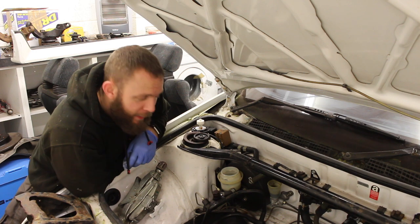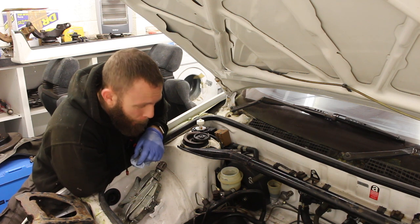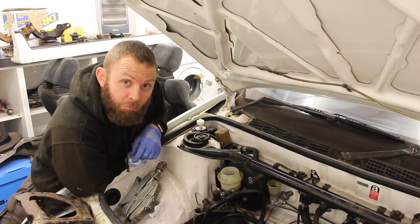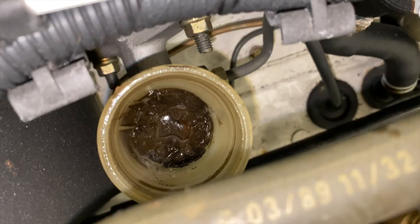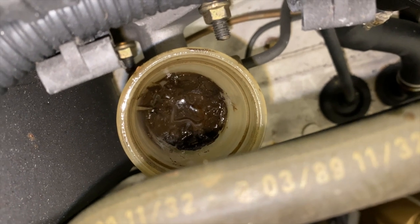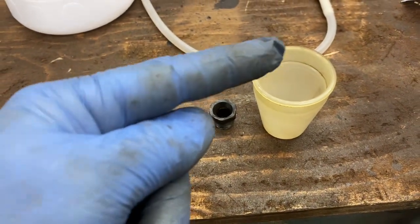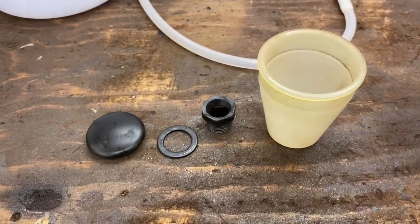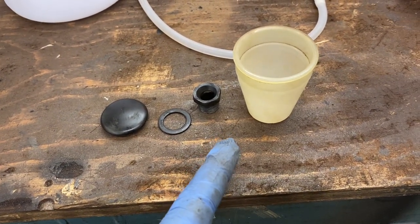The brakes look pretty smart, I'm happy with that. However, the clutch — have a look inside — that is disgusting. So let's give that a good old clean out. Well, that escalated quickly: 19mm nut, sealing washer, reservoir removed and cleaned, and the little float removed as well. It's the only way to get rid of all that nasty horrible crap. Time to put it back on the car.